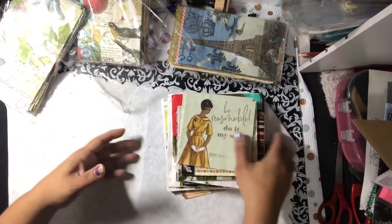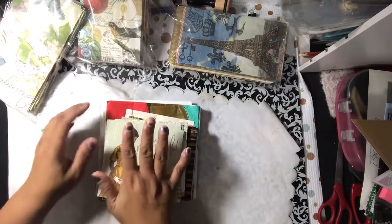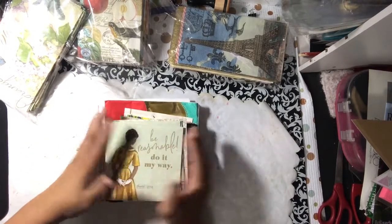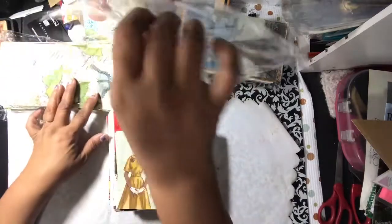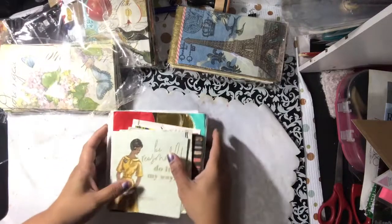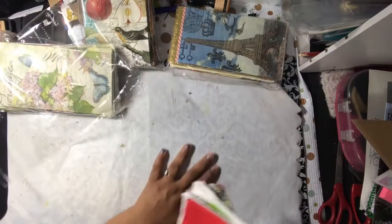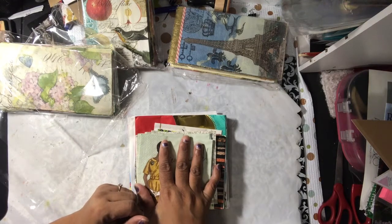So that is my rack that she sent me of wonderful, wonderful napkins. Love these. Thank you so much — I really do appreciate these. And again, if you want to swap something, let me know. So anyway, thanks for liking and watching and subscribing. And I dare you to be creative. Take care.